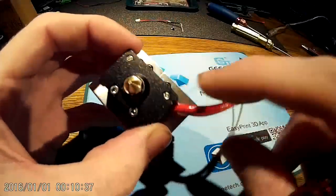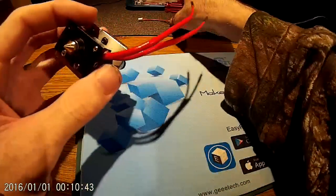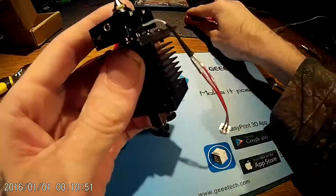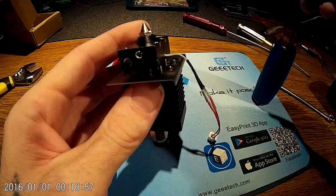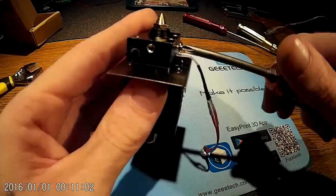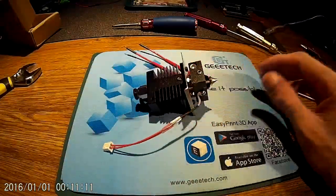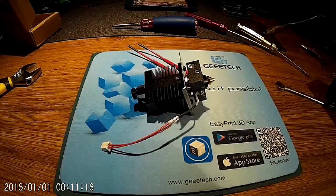Put the heater cartridge back in with the two screws — don't crank them down or you'll crush the metal inside and destroy it. Then take your thermistor, put that in, get the screwdriver, and put that back in. Alright guys, that's the disassembly, assembly, and discussion about the backflow discs. Any other questions or things you want me to take apart and show you — just post it in the comments and I'll get back to you. Thanks guys, appreciate it.